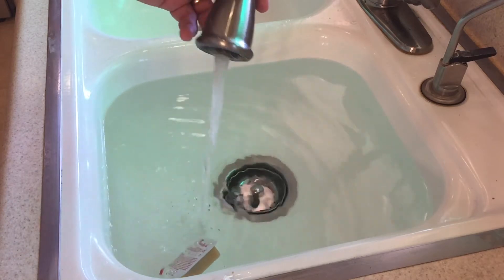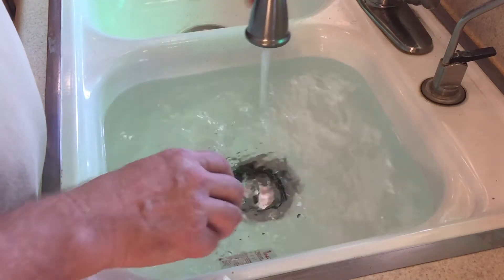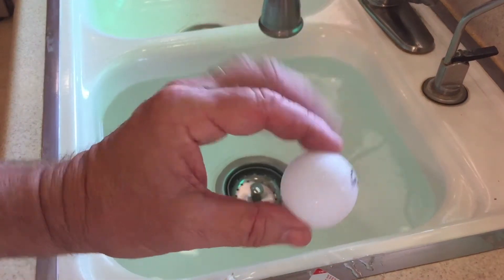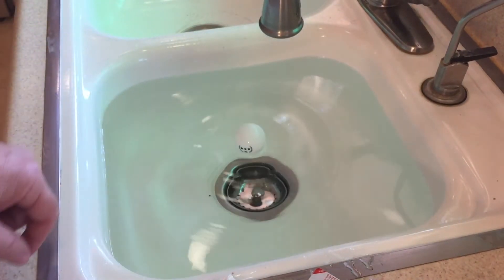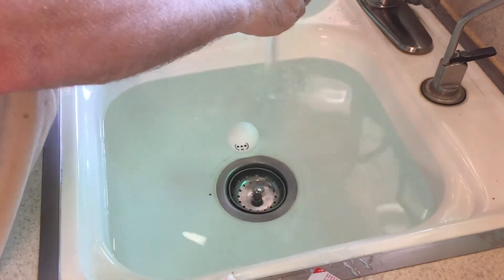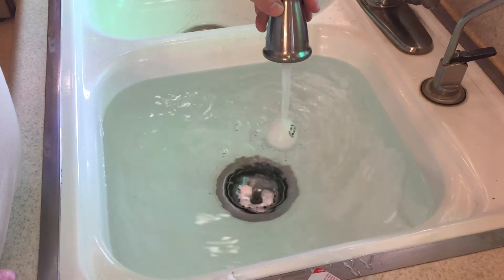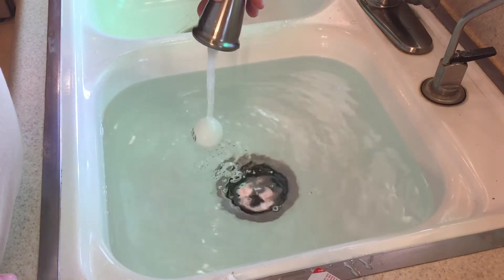So we will go to our third and last demo. We're going to take a ping-pong ball and see what happens. We put the ping-pong ball in, turn on the flow of water, and we can see it looks like the ping-pong ball is attracted to the stream of water.